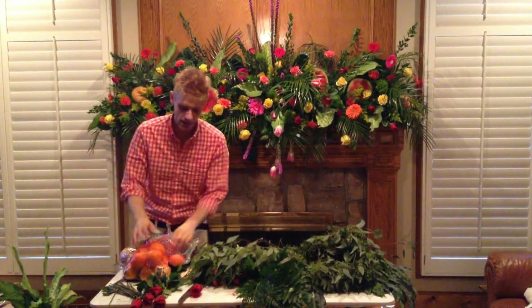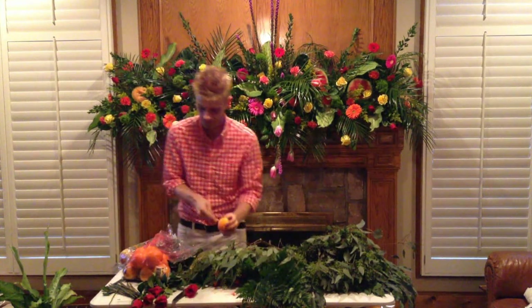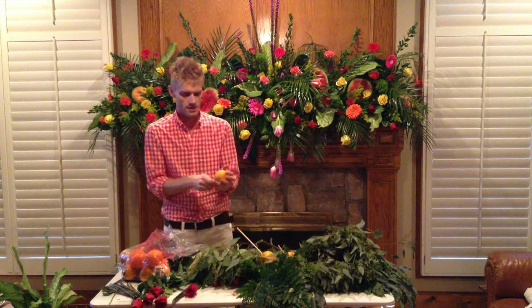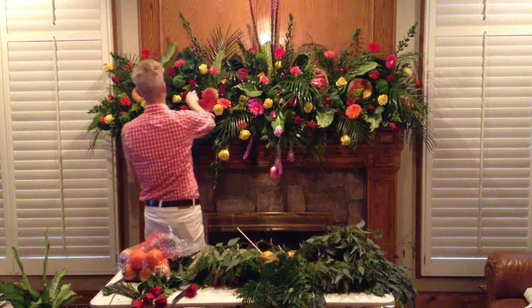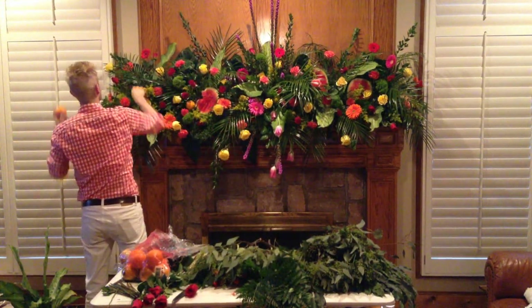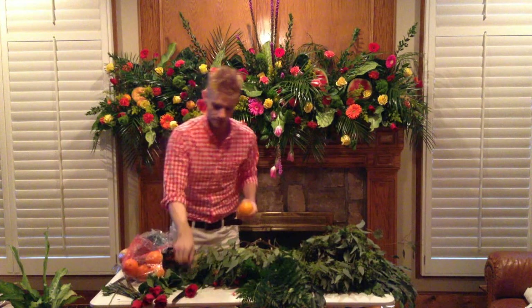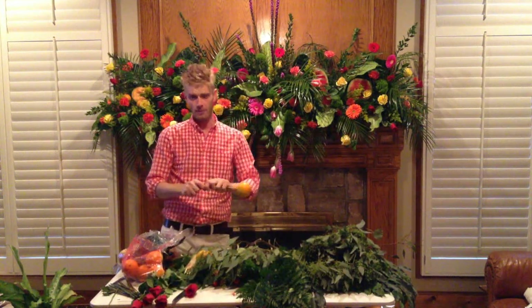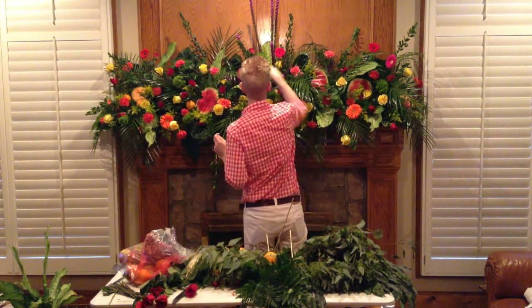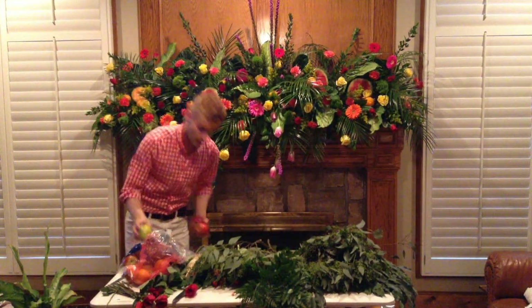So when you get to this point, I always put oranges in there. And you can slice these or not. Scrap you a few oranges, put a stick in there. Look how cute that is. And y'all, this smells so good. A few little oranges. Put a few apples in there too.